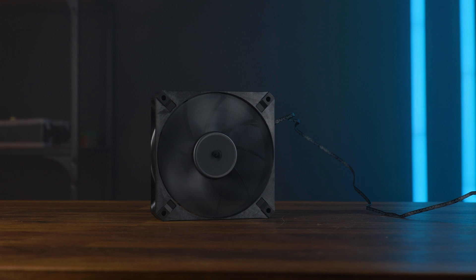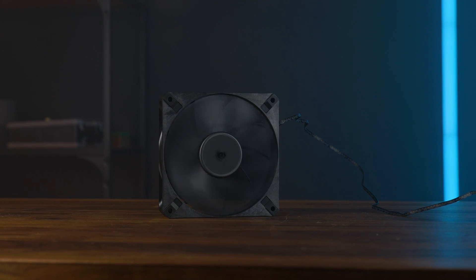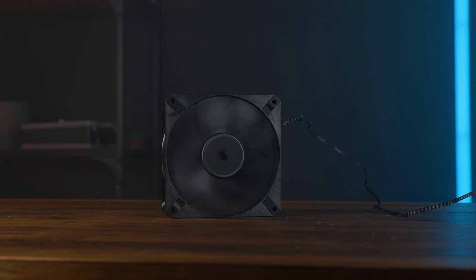This fan is indeed special. The name might be very misleading in my opinion — Max, in my head, is always max performance, but it is just not here. This is definitely more maximum noise-to-performance, because that thing is silent. It is so silent I am genuinely thinking about pushing a ton of these into my next build, because I just want the whole thing to be as quiet as possible.